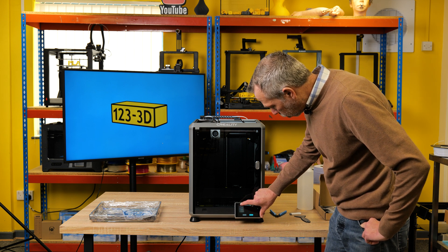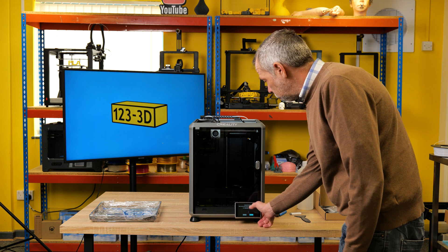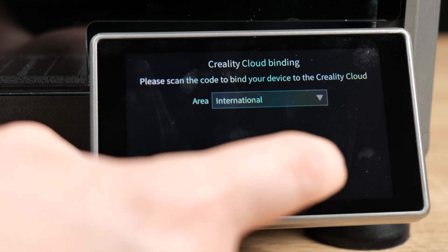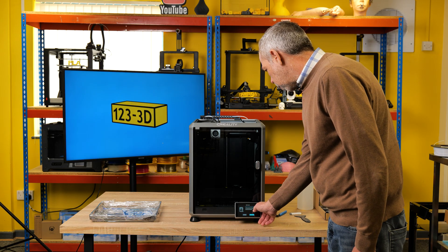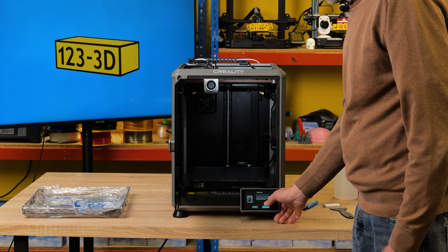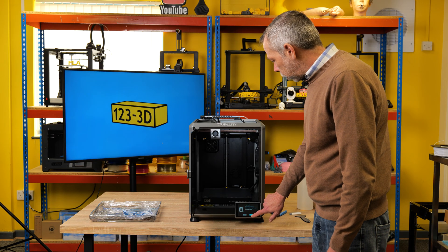Time settings — find your correct time zone, select that, click Next. Area — we've got mainland China or international, so we select international, click Next. Self-check: welcome to the self-check process, expected to last around 11 minutes. We do currently have a piece of foam under the build plate which I can't remove yet because the build plate is right the way down. So I'll proceed to click Start Detecting.